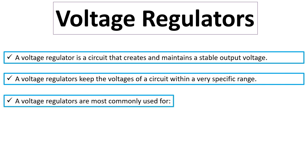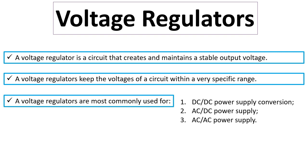Voltage regulators are most commonly used for DC to DC power supply conversion, AC to DC power supply, and AC to AC power supply.